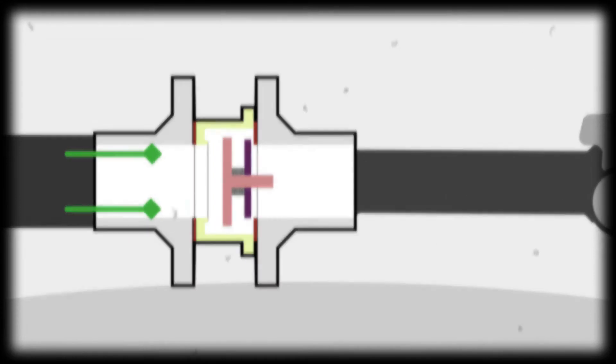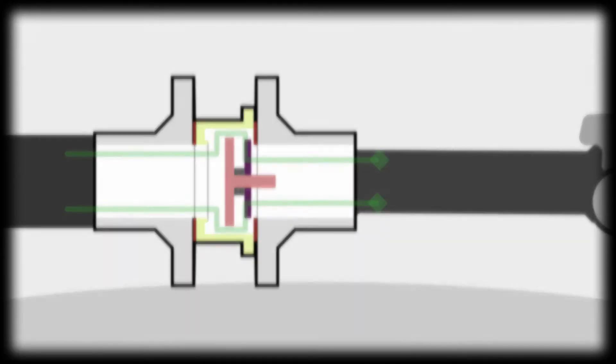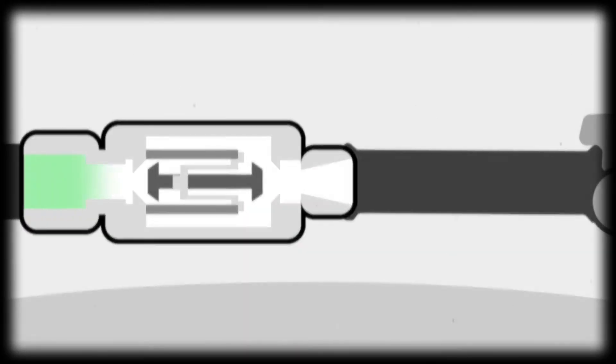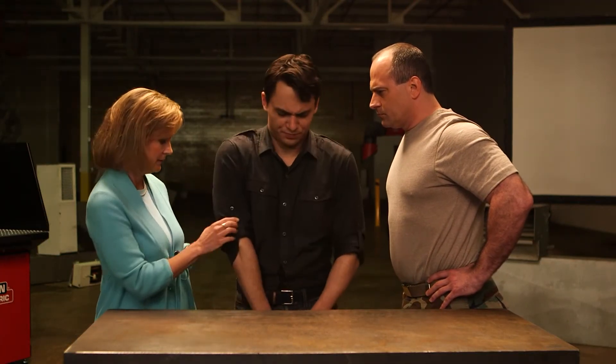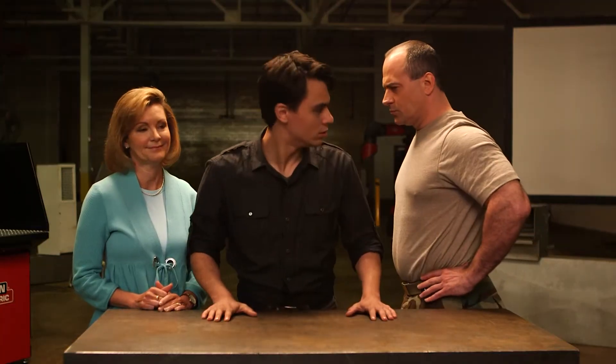Many torches have check valves installed between the hoses and the torch handle to prevent reverse flow; however, they must be maintained regularly. If they malfunction and reverse flow occurs, they will not stop a fire or explosion. Flashback arresters can also be installed — these prevent a fire from working its way back up into the gas lines. They also need to be checked regularly, or they may not work properly.